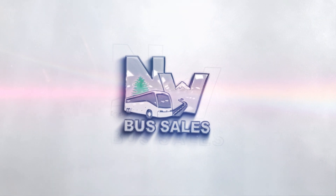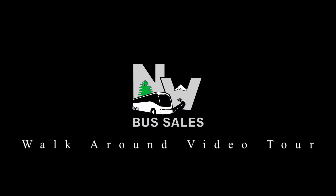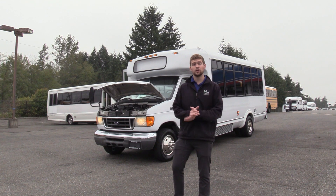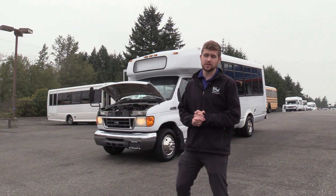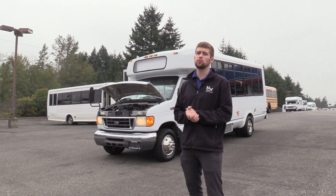Northwest Bus Sales. Good afternoon everyone. My name is Jack and I'm at Northwest Bus Sales. Today I'm going to be showing you a 2007 Ford Eldorado Aerotech.